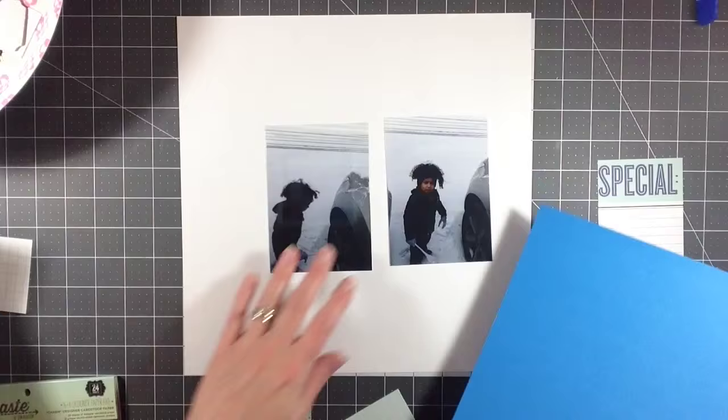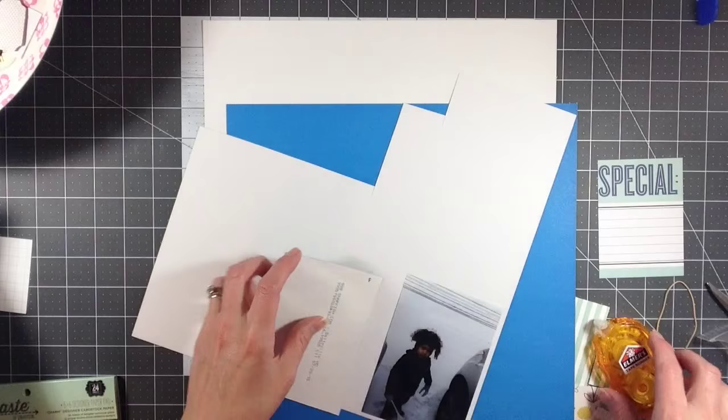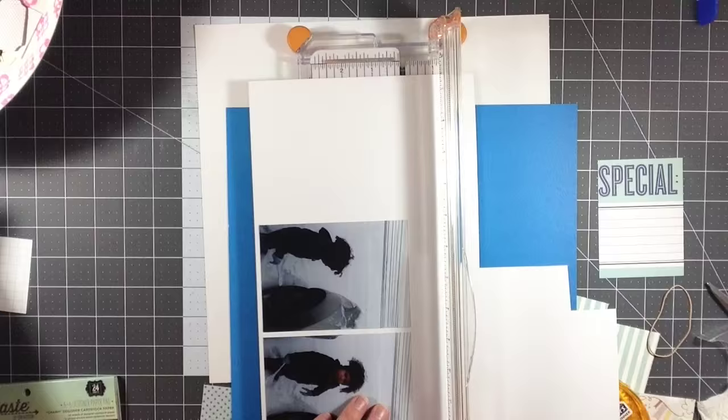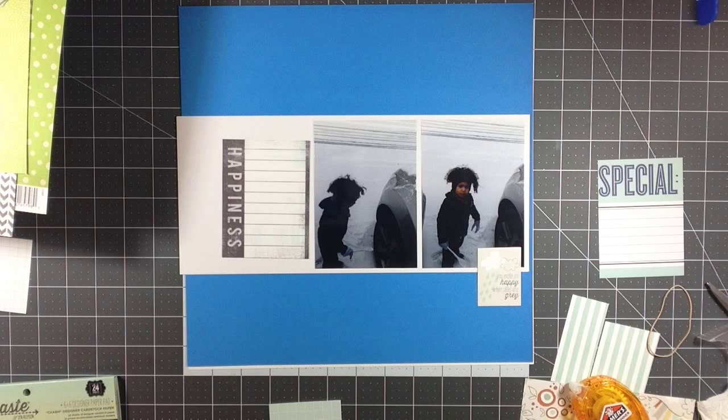So I am going to settle on this blue, really pretty bright blue 12 by 12 as my background. I thought about layering it on top of a white piece of paper, but I ended up actually making the blue the background itself. And this layout seems pretty simple, but I do end up adding a ton of enamel dots at the end, kind of to mimic the snow in the pictures.